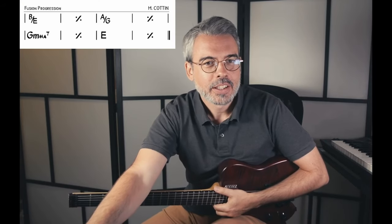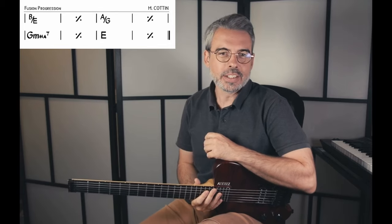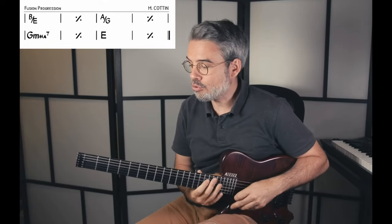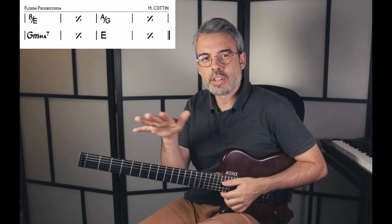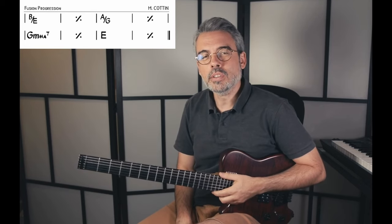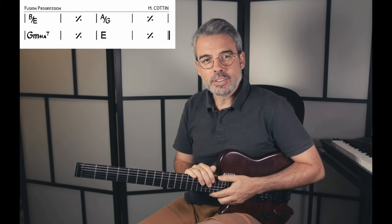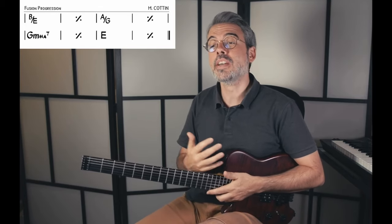Maintenant que le côté pub est mis de côté, on va s'intéresser à cette grille. Je vous l'affiche ici à l'écran. C'est une grille qui comporte 8 mesures avec 4 accords, et à chaque fois les accords durent 2 mesures. Je m'amusais un jour avec certains accords et j'ai construit cette grille.